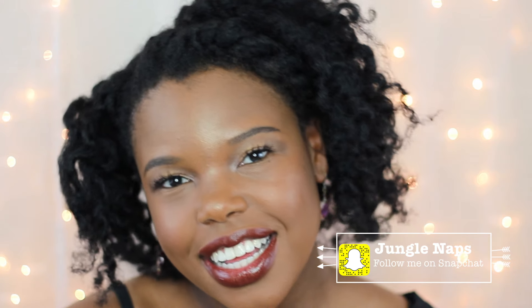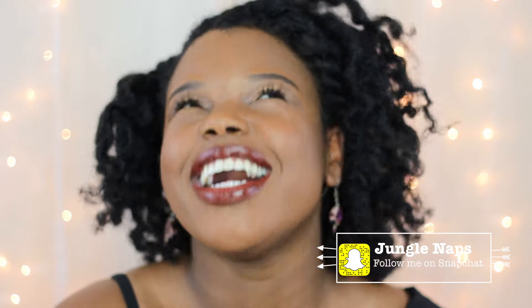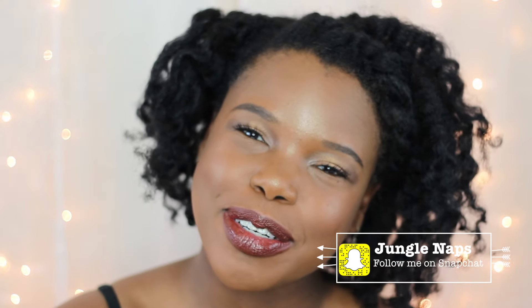I want to wish each and every one of you happy holidays. Don't forget to tell your loved ones how much you cherish them this season. And if you want to catch me on Snapchat, my username is Junglenaps.